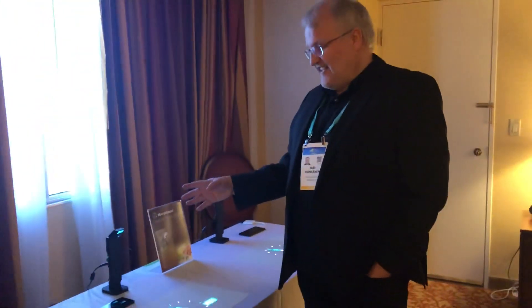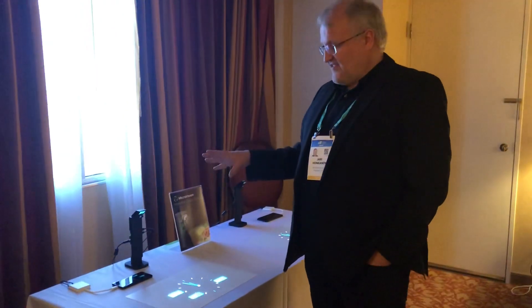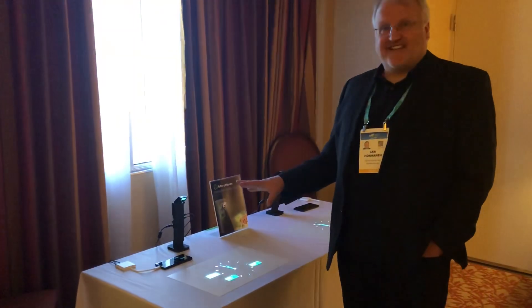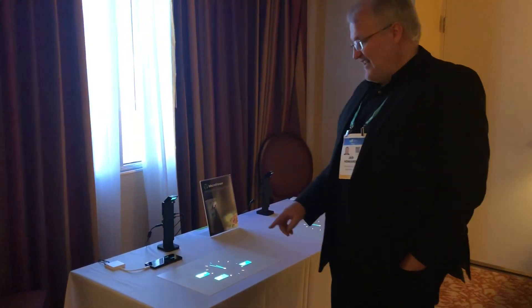Here we have a short-throw laser projector that's also a projector but also a sensor, so we can create an interactive display on any surface.